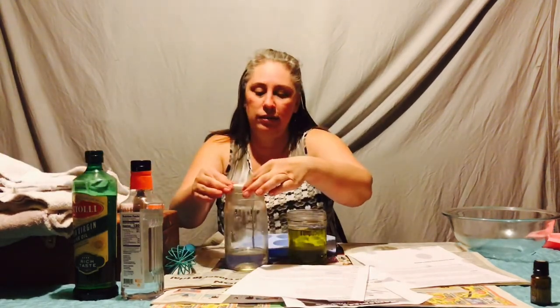But you're getting a great deal for that — you're getting a soap you know is natural. There are no chemicals that are going to be in it.